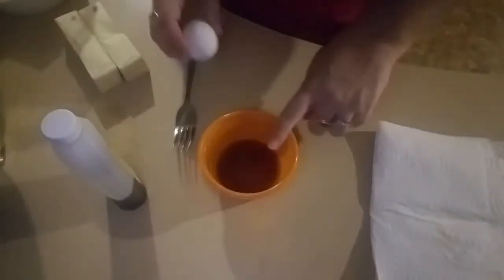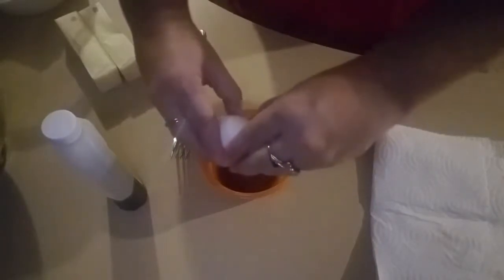You have the vanilla and 1 room temperature egg. Just whisk it and set it aside.